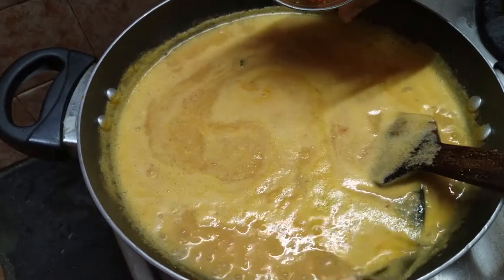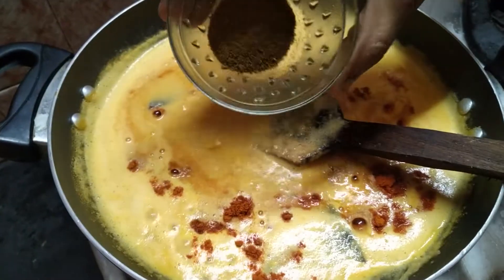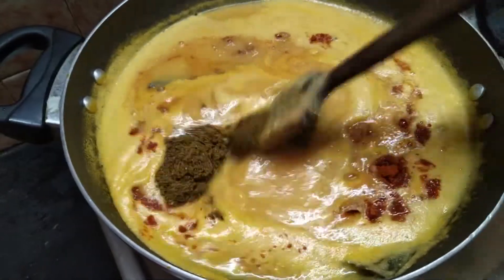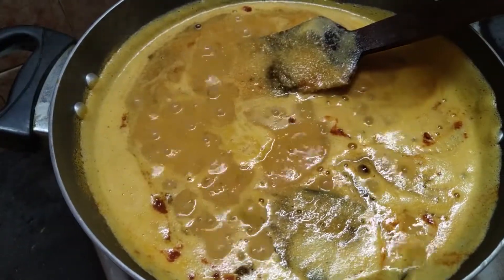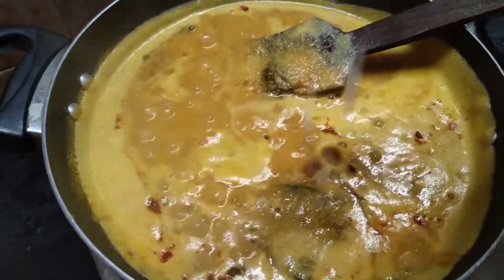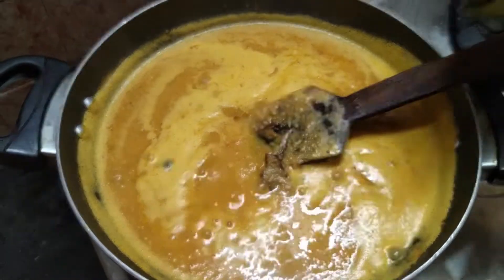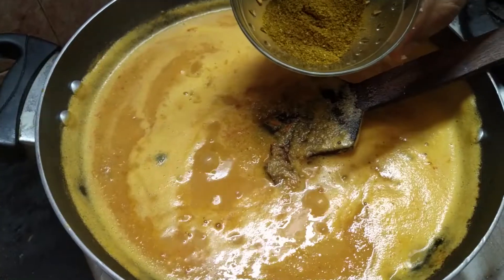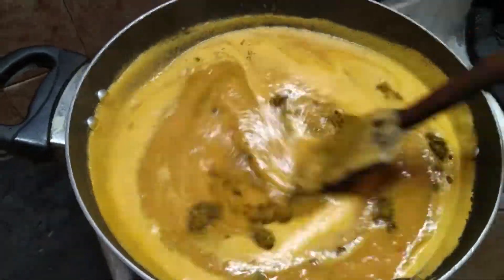Add 1 teaspoon chili powder, 1 teaspoon cumin powder, 1 teaspoon coriander powder. Put it in a bowl — this is kitchen king masala and 1 teaspoon garam masala.